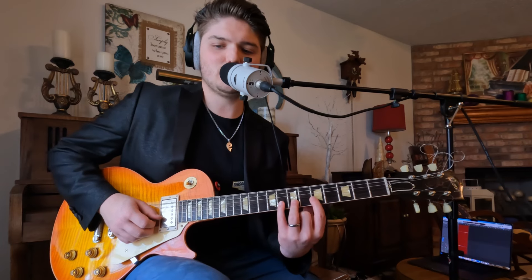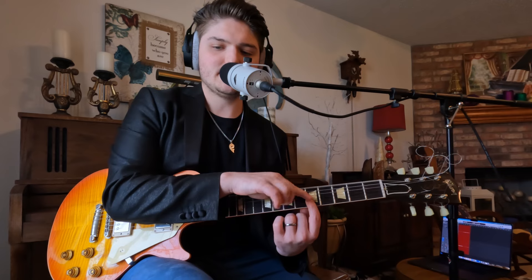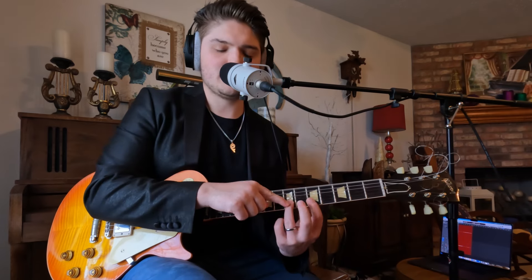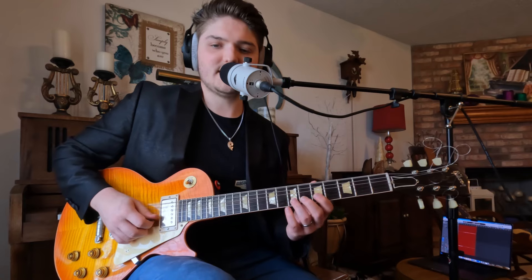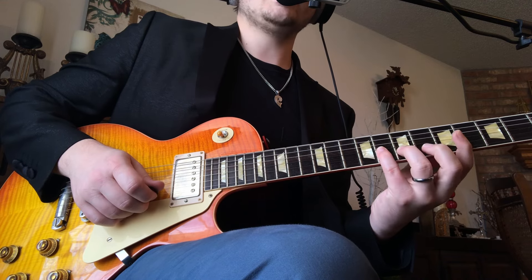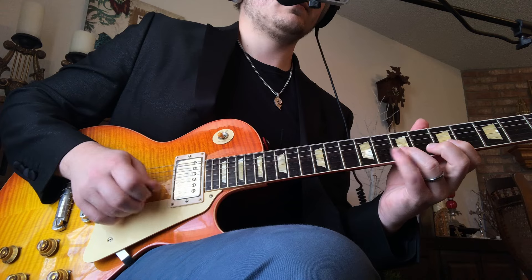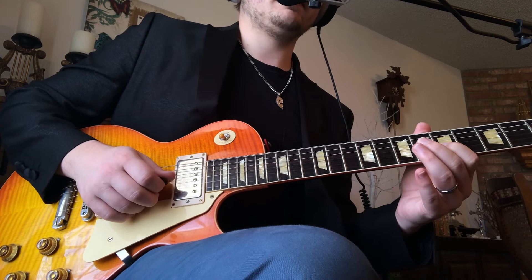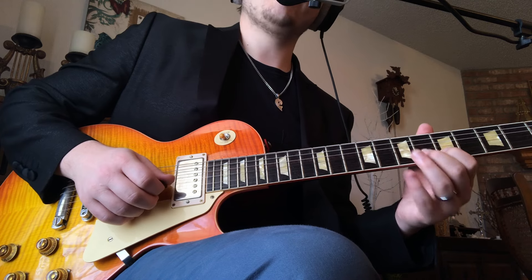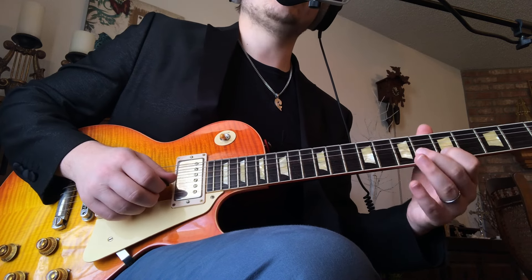So we're actually starting with the ring finger — or I'm seeing it as the middle note. So for its three notes, we have the starter note, the ending note, and then the middle note. Each pattern starts on the middle note. It's pretty interesting. In this case it's going to be 7-8-7-5, and then we're going 7-5, but that's going to the G string back to the B string.